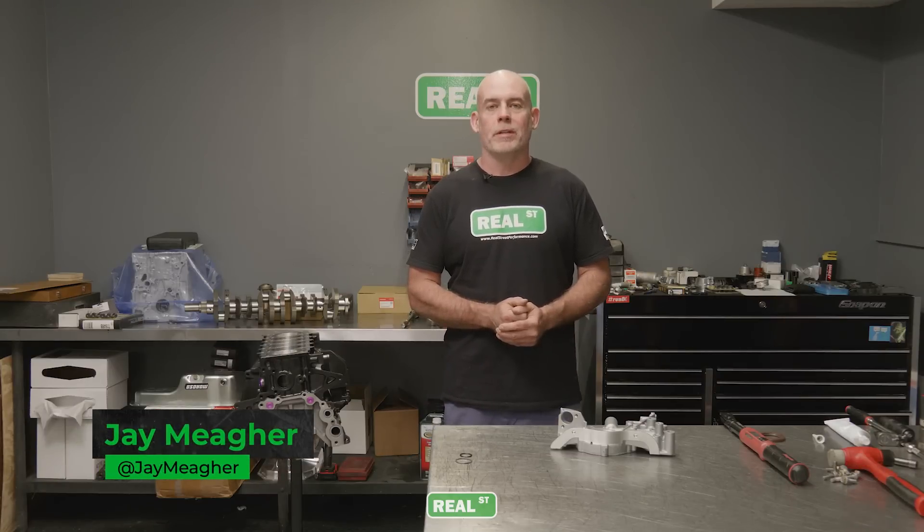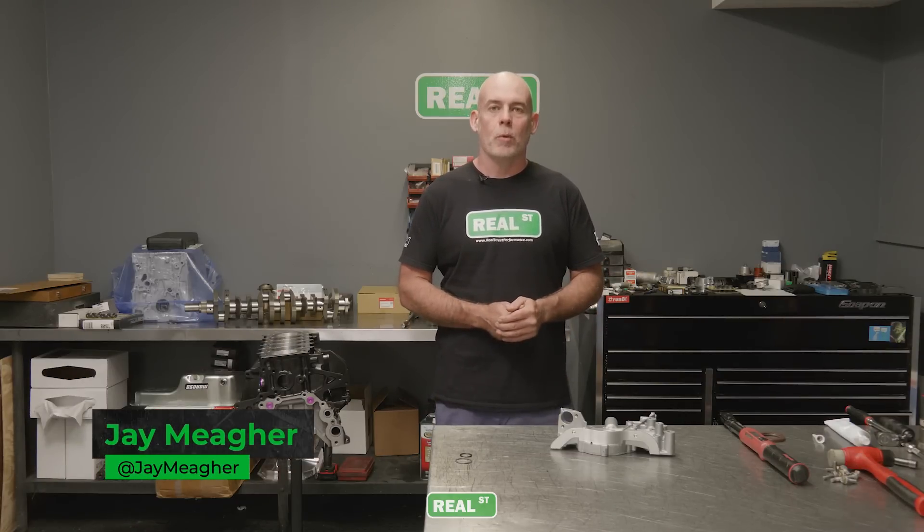Hi, I'm Jay from Real Street Performance. Today we're going to take a new Toyota 2JZ oil pump out of the box, prep it for installation, and put it on the engine. Seems like a pretty basic operation. However, there could be some mistakes made or manufacturing issues with the pump that you just want to look over before you put it on the engine.